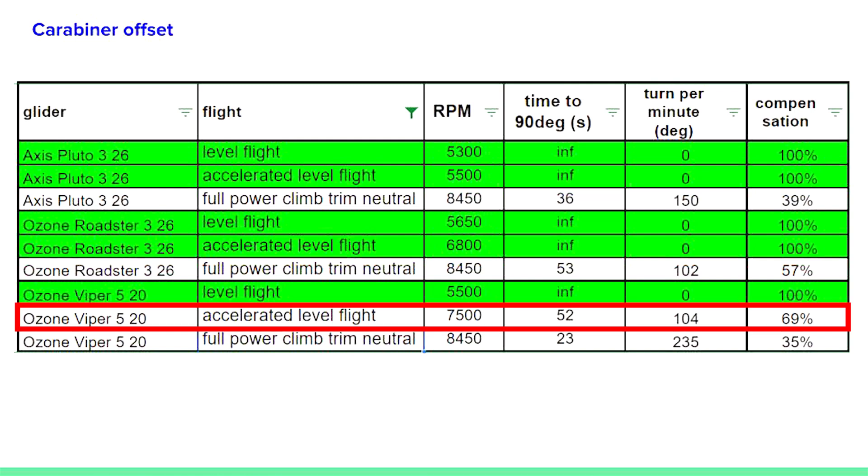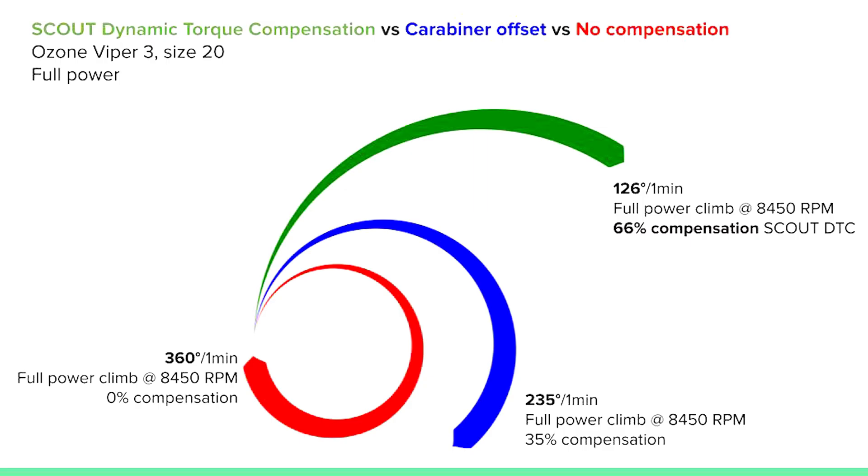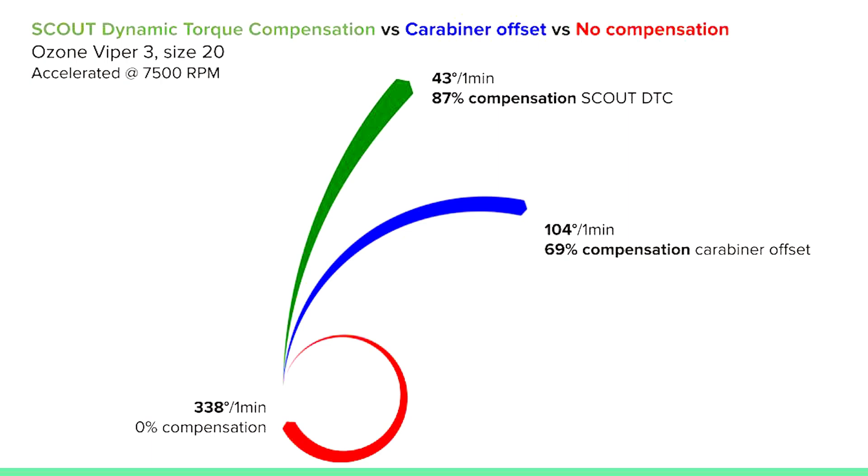With the Ozone Viper 5 on accelerated flight, it did turn to the right, and the right-turning tendency was substantial at full power. With the red line showing a 360-degree turn without any torque compensation, the blue line with carabiner offset at full power climb succeeded in removing about 35% of the torque. The green arrow — dynamic torque compensation — did significantly better. At accelerated flight the carabiner offset also did a pretty decent job, though not as good as the DTC. I was surprised; it's a good system.